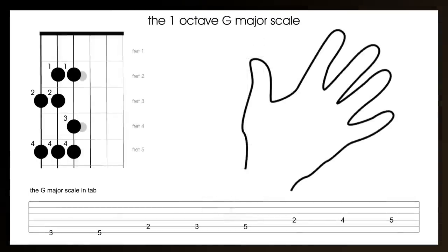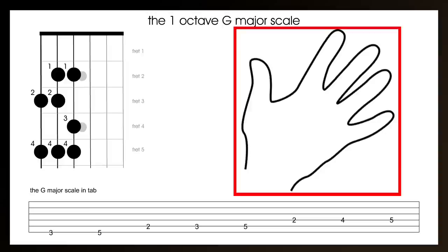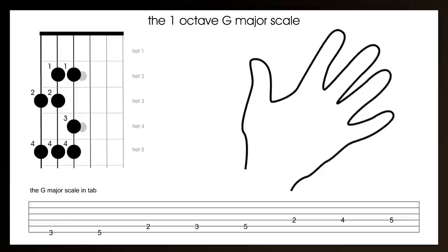To make it easier to follow, here on the screen is the scale map, the tablature, and also which finger to use to play the notes, because it's important to use the correct fingers. Play the third fret of the bottom E string with the second finger. Play the fifth fret of the bottom E string with the fourth finger. Play the second fret of the A string with the first finger. Then play the third fret and the fifth fret of the A string. Now play the second fret of the D string with the first finger, the fourth fret of the D string with the third finger, and finally the fifth fret of the D string with the fourth finger.